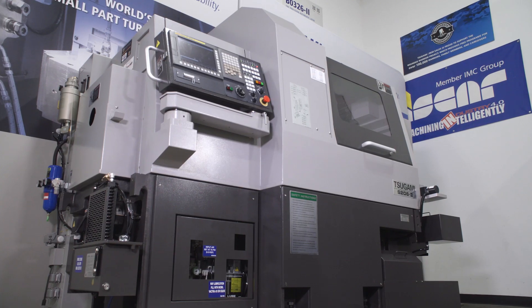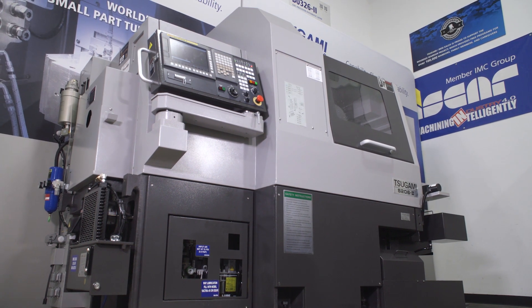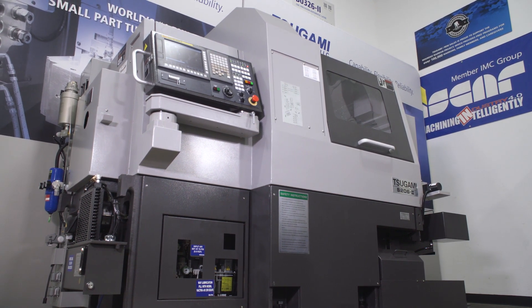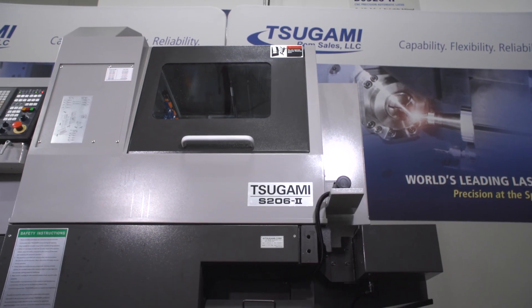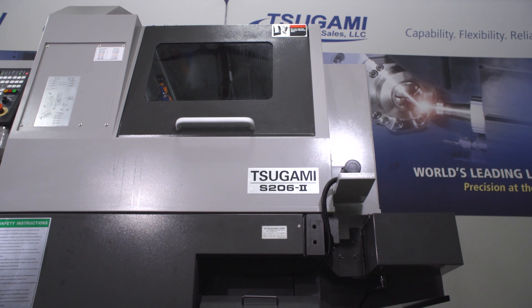Hi, I'm Steve Traegars, Engineering Manager for Sagami REM Sales. Thank you for joining me today to learn more about one of our best-selling Swiss turn models, the Sagami S206 Mark II. Before we begin, if you have any questions along the way, please feel free to type them in the chat box and we will have the opportunity to answer them at the end of this session.